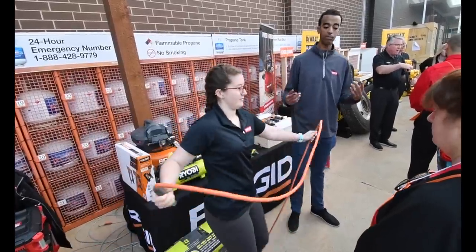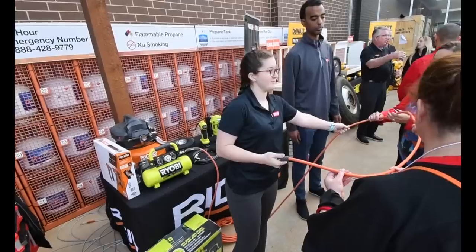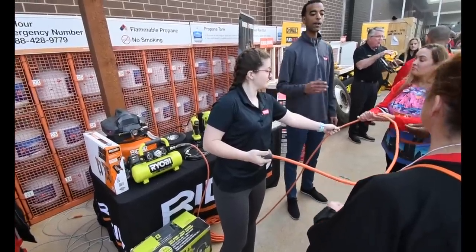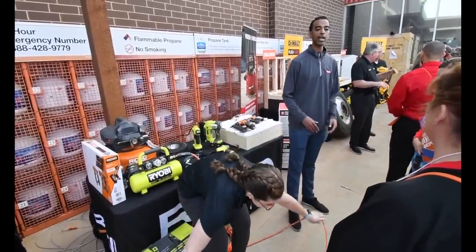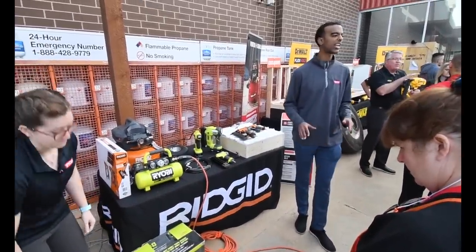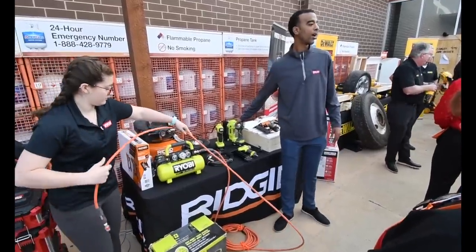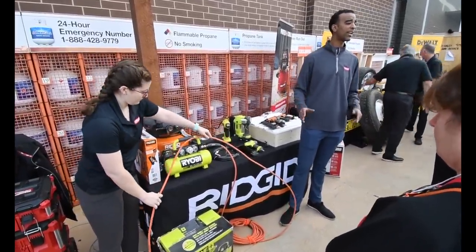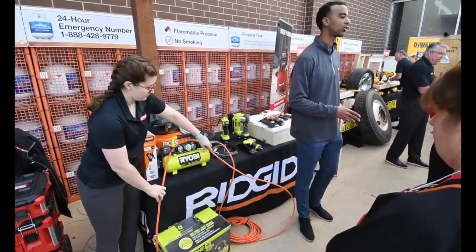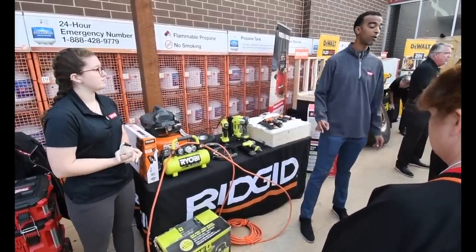New from RIDGID is a lay-flat hose — a fabric hose with no memory to it. If you lay it on the ground, it lays flat just like its name with no coils and no trip hazards, making a much safer environment on the job site. It's available online right now for $44.98 and will be expanding into about 800 stores by the end of the year.